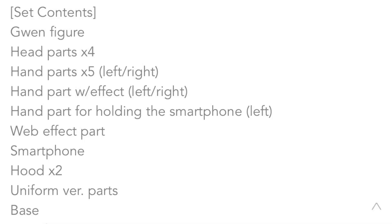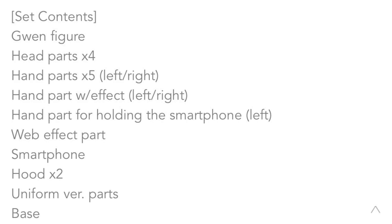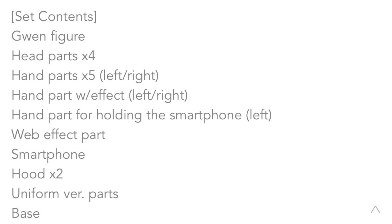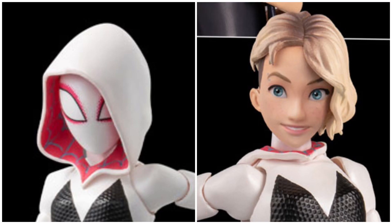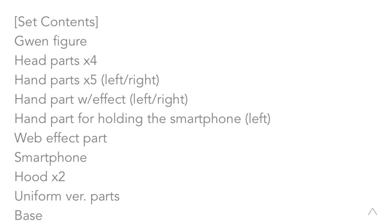Let's take a look at what they actually come with, starting with Spider-Gwen. She comes with four different interchangeable head parts — two masked and two unmasked heads. She comes with quite a lot of hands, some webbing effect parts, a smartphone, and two hoodies — one that covers the head and another worn down with her unmasked head. It also comes with a uniform version parts and a base.